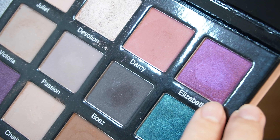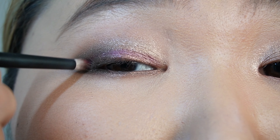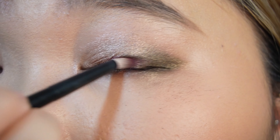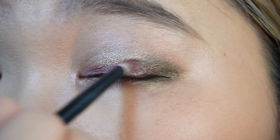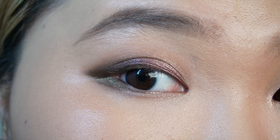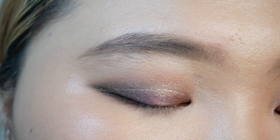And I'm gonna take a little bit of this shade Elizabeth. So this is the eye look. I enjoyed playing with this palette — it was very easy to use and I didn't have any problem with blending.